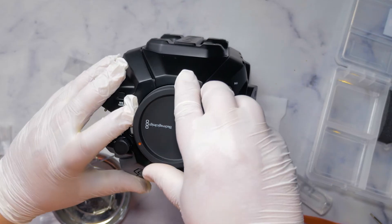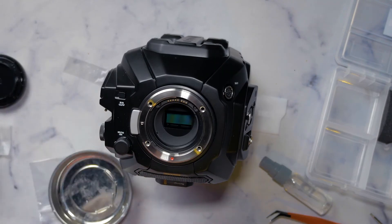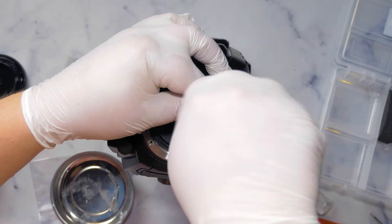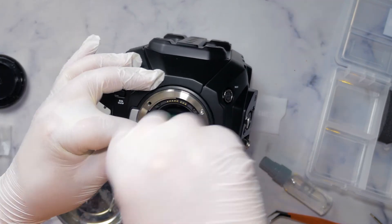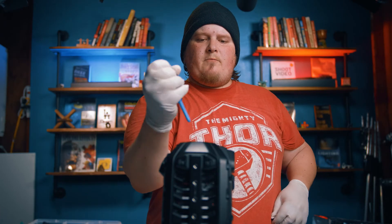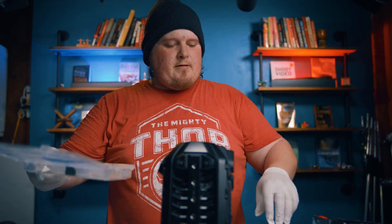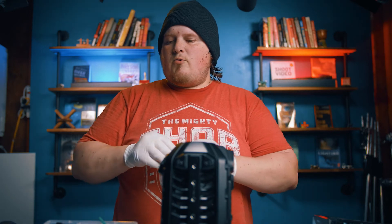Now I'm going to drop the EF mount back on and screw it back in. The mount is back on — give it one more spritz inside. It's always good to keep the old filter because it is an IR cut filter, and while it's not as good as the one we just put in, it's still decent as a backup if something happens.